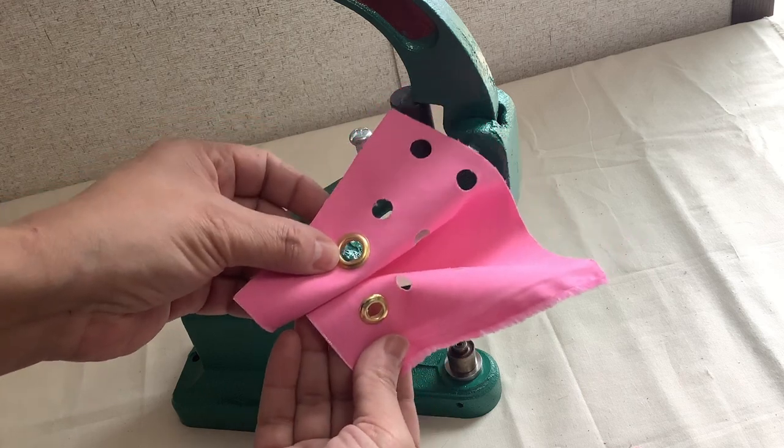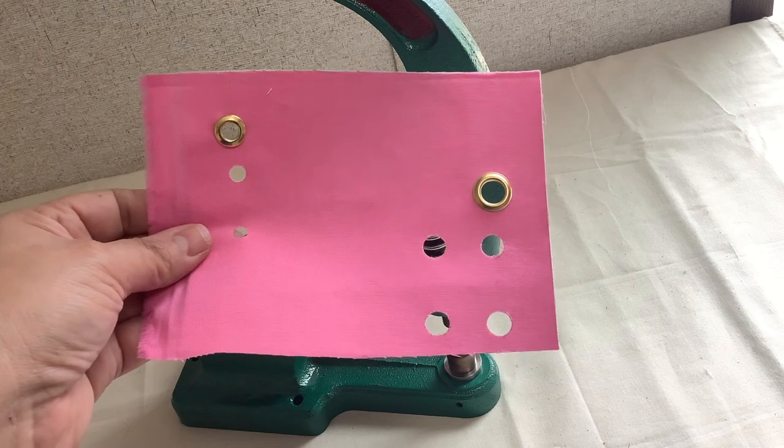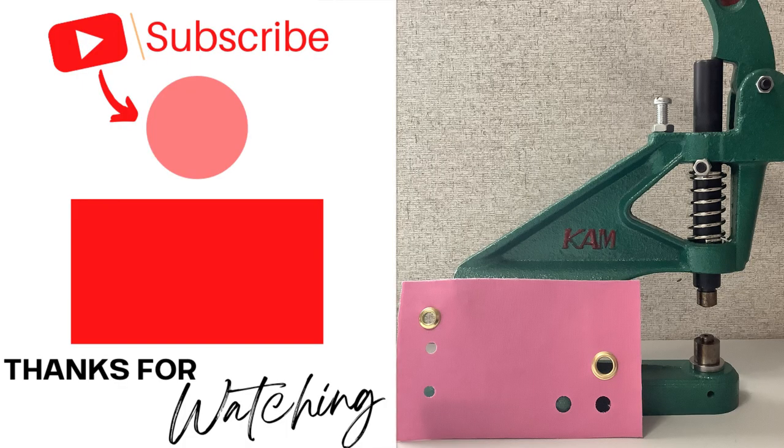You can also see the difference here. If you're a designer that uses grommets a lot, this press tool is perfect for you. Here is another video you can check out — it's how to make buss cups. Alright designers, don't forget to practice, practice, practice. Bye guys!